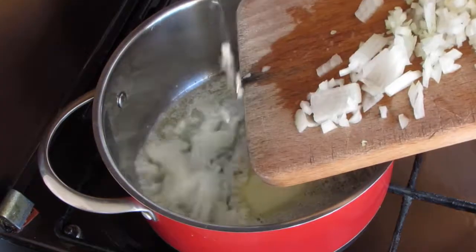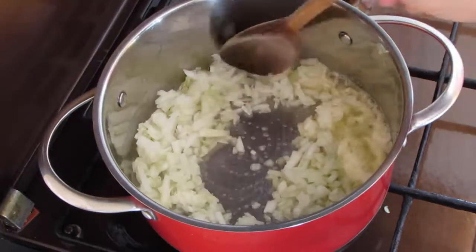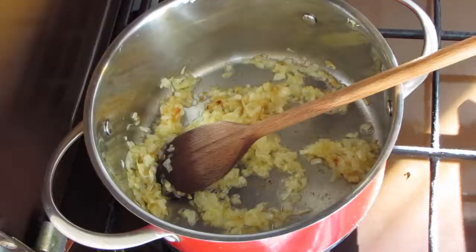Into a pot put a knob of butter or 2 tablespoons of olive oil, add 1 finely chopped onion and cook for a couple of minutes stirring occasionally.